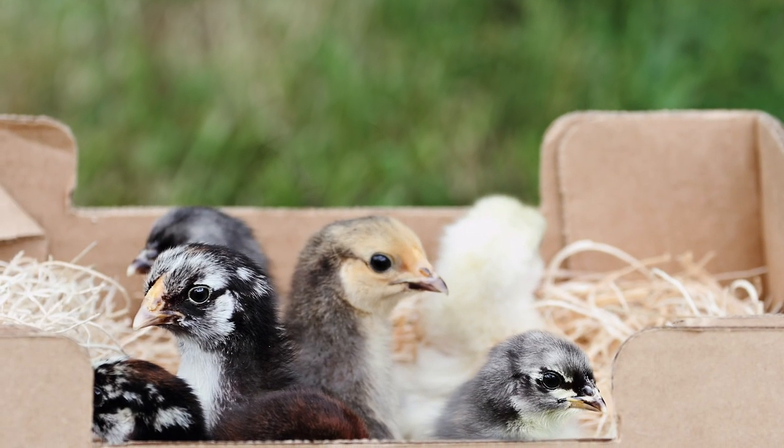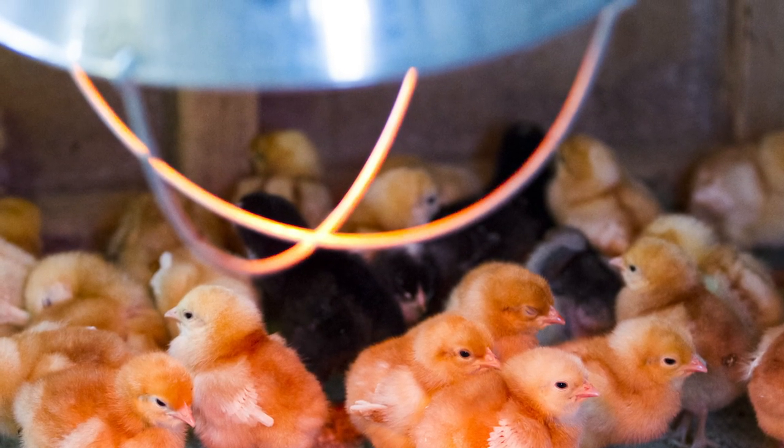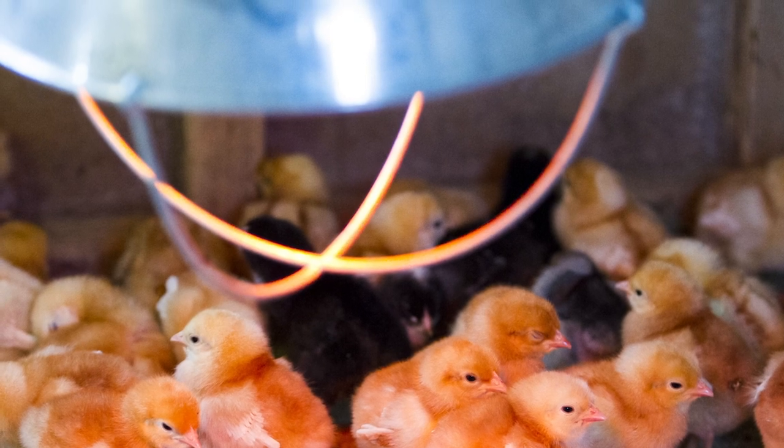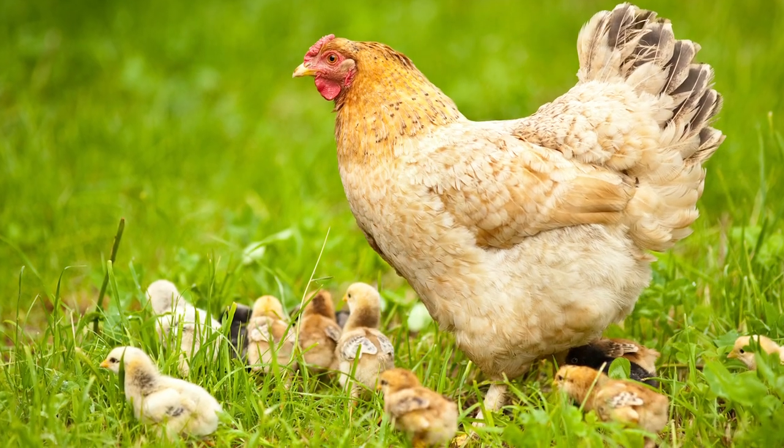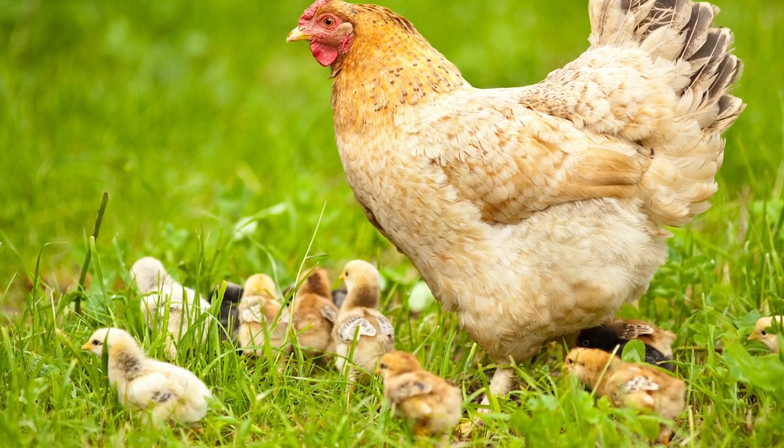Pasty butt happens mostly with baby chicks that have been shipped through the mail, and that's because stress is a big cause of this condition. It can also happen if other stressful things happen to them after they hatch, if there's not the right temperature in their brooder — they're either too hot or too cold — or if they're not getting the right nutrition, or if they're sick in some way. One very interesting fact is that baby chicks raised by a mother hen are a lot less likely to get pasty butt, because they're raised in natural conditions — the conditions they're supposed to be in — and they don't have a lot of stress.